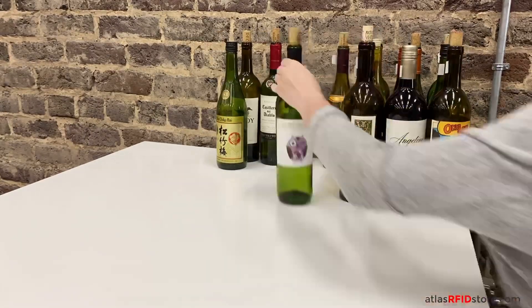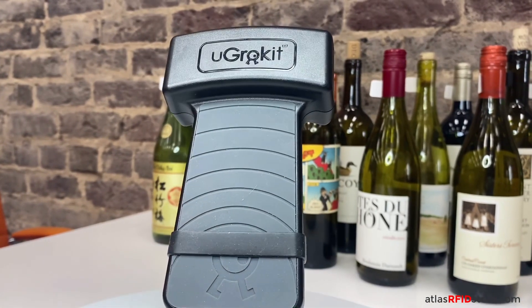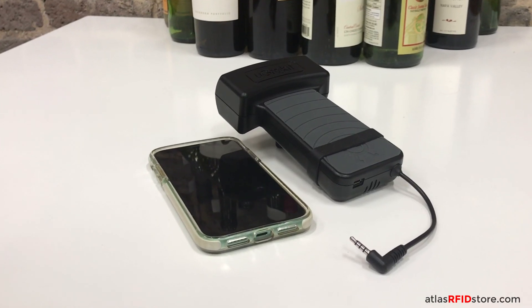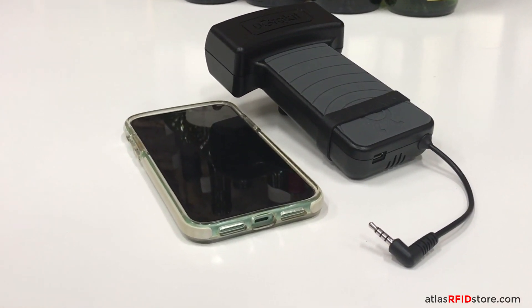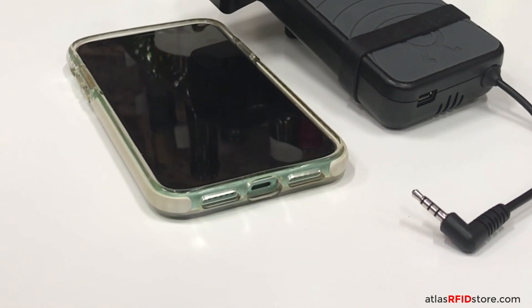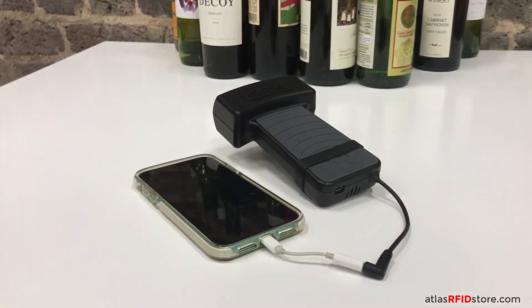Now that we are finished tagging our wine bottles, let's set up our RFID reader. Our Turk RFID reader is charged and ready to be used. But, as you can see, the Turk reader uses a smartphone's auxiliary port to connect, and the phone we are using today does not have an auxiliary port. I'm going to use an auxiliary port adapter so that we can successfully connect our Turk reader and our smartphone.